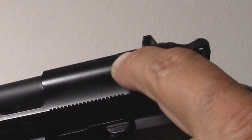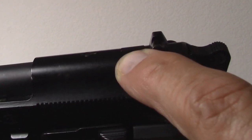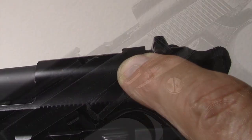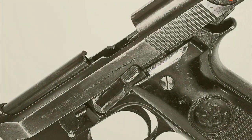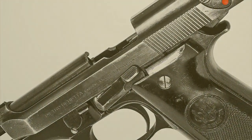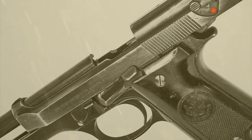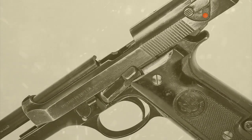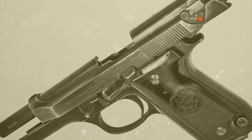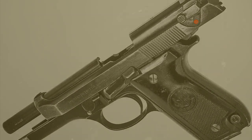At the end of 1980, the official results of the American testing program were announced. The Beretta 92S-1 was judged best by a large margin over numerous other nine millimeter models. These included the Colt SSP stainless steel, the Smith and Wesson 945, the High Power Star M28, the Heckler and Koch P9S, and the VP70.